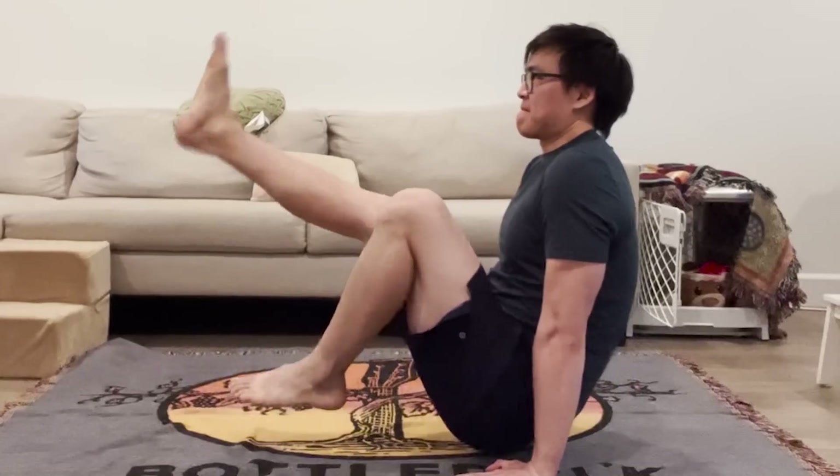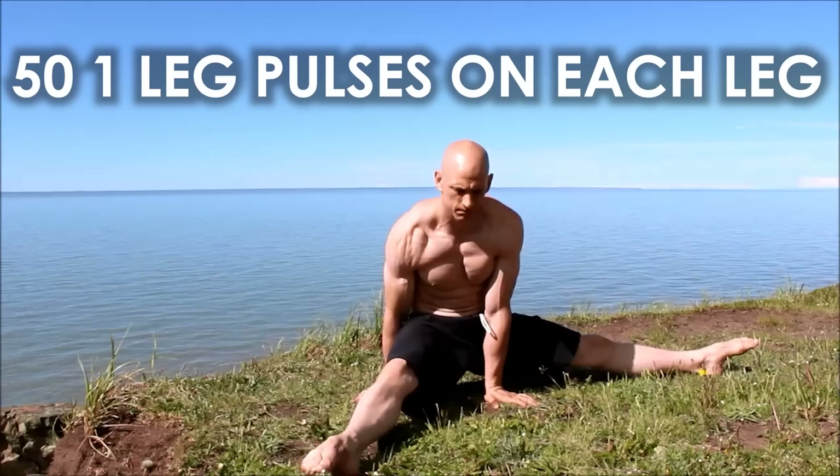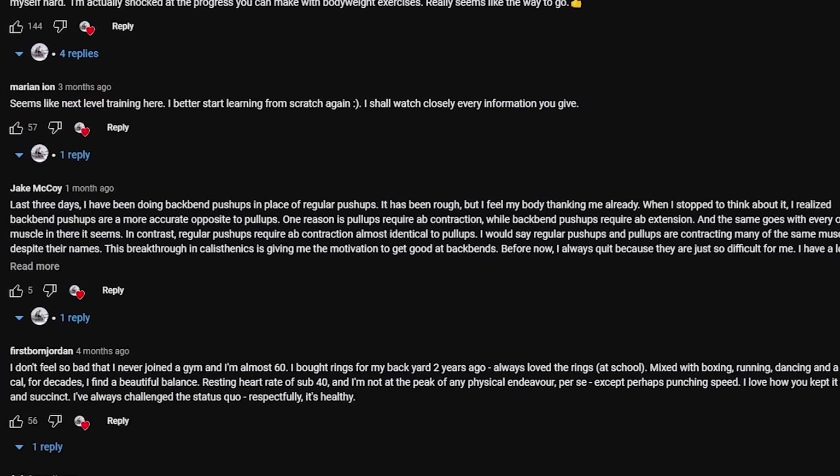We see it all the time for newcomers to Pacific Rim Athletics. Here's something you might be able to do right now: just start with 50 one-leg pulses on each leg and see how that feels. Seriously, I can't wait to hear the comments.